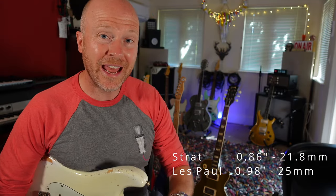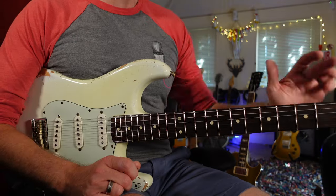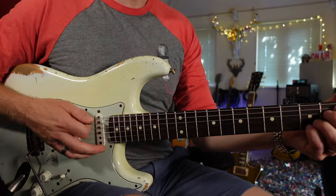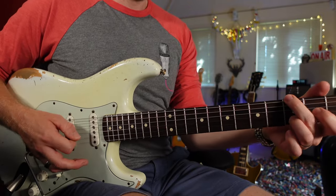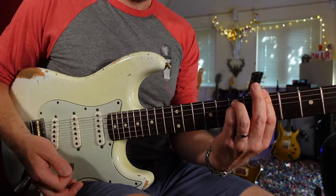The Strat neck really differs from the Les Paul. A vintage Strat neck has a 7.25-inch radius fingerboard, so it's curved — it's got a more rounded profile. This is great for open chords and for bar chords because your hand naturally follows the curve of the neck.